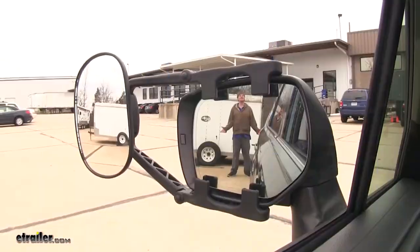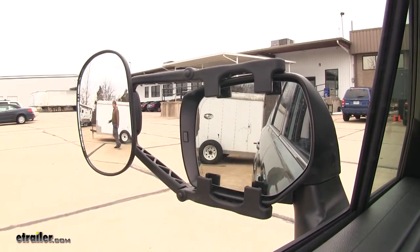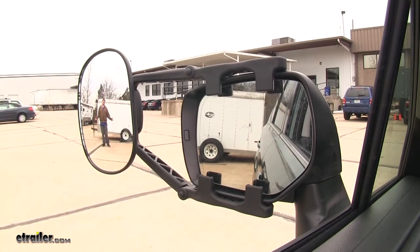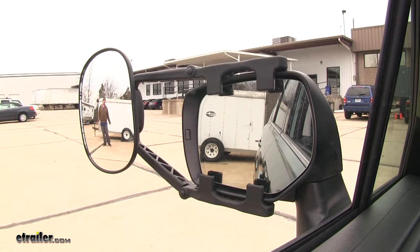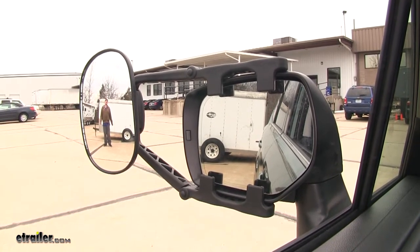As you can see, I'm visible in our factory mirror, but as I go towards the outside I'm no longer visible in the factory mirror but can still be seen in our additional towing mirror. This is extremely useful when changing lanes on the highway when hauling a trailer, and also during parking maneuvers and other evasive maneuvers.